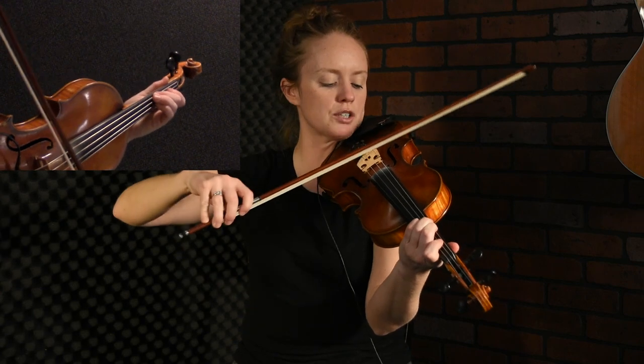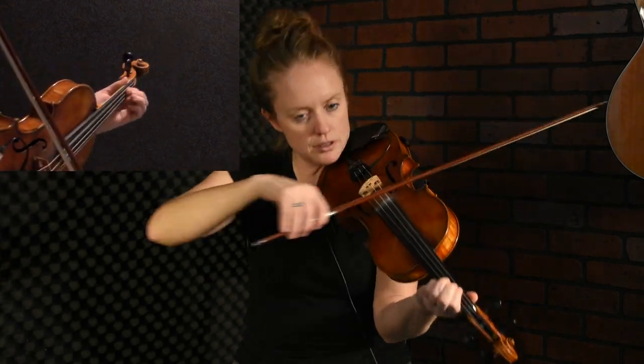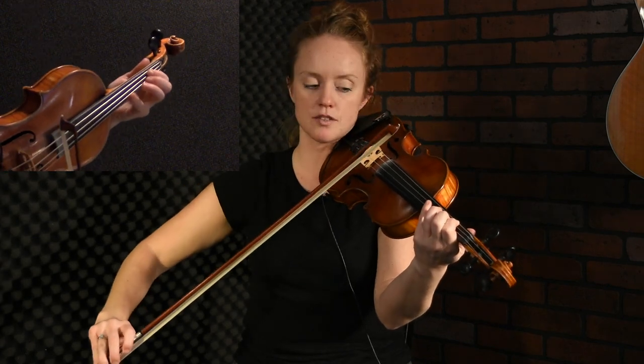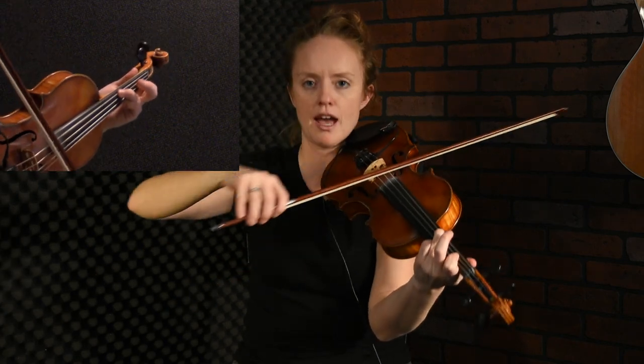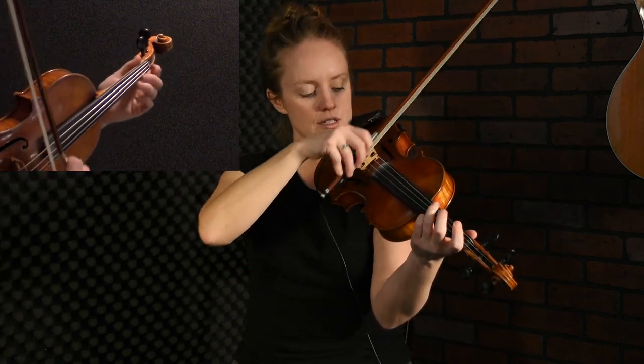Let's work all those out. We're starting on our second finger, going down to our first, then hopping up an octave to this A, down to our first finger, high third, then a kind of little rocking action.